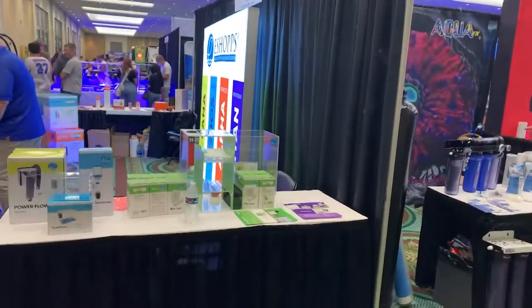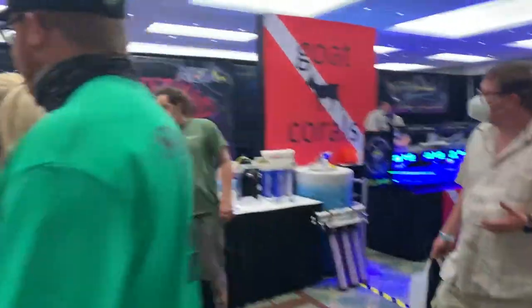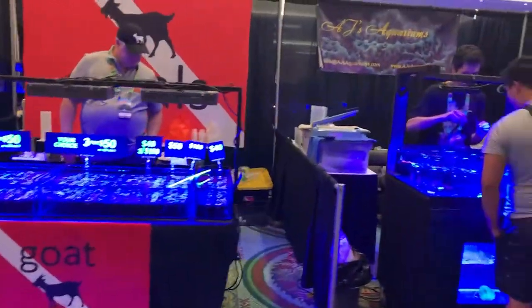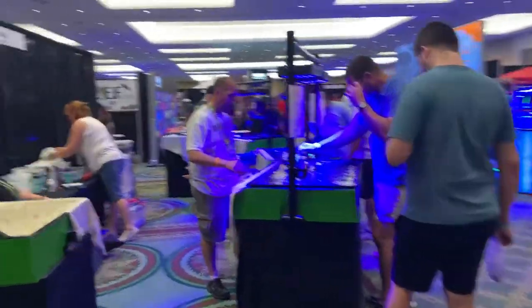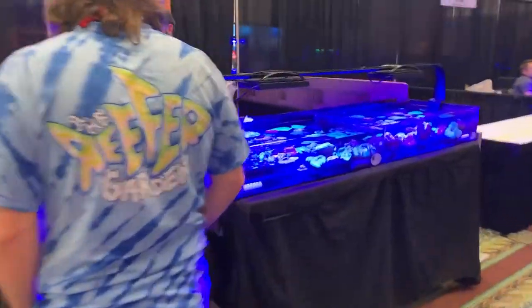Let's do a quick walk-through over here. We've got the eShop's room, Aqua FX, Goat Corals, AJ's Aquariums — dude, I am so stoked, I got a true glitter bomb Ghani from them, really excited. Hope Sound Frags — they're selling small frags, people are selling this size of torches for $30 each. You can't beat that.